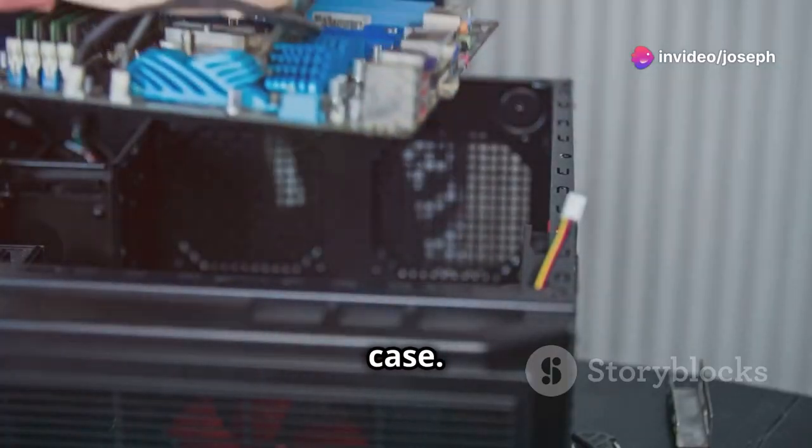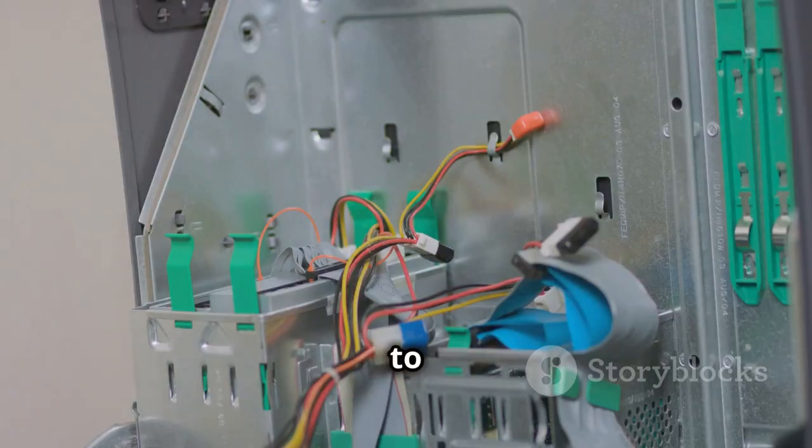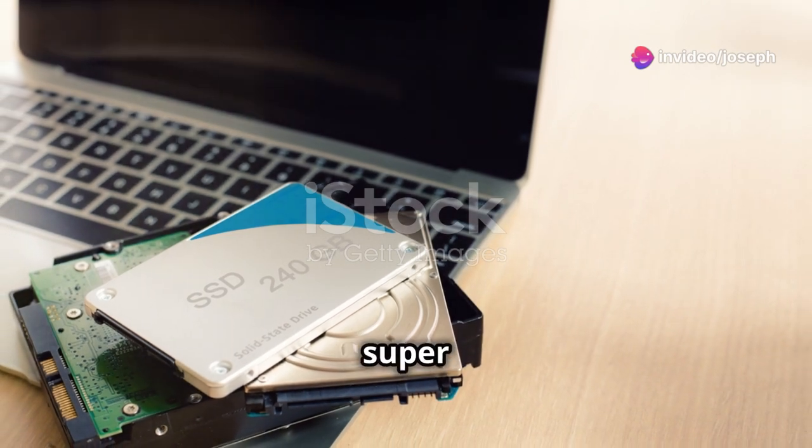Now open up the case. Look for the spot where your old hard drive is. Gently remove the old drive. Don't forget to disconnect the cables. Slide in the new SSD and reconnect those cables. It's like plugging in a toaster — super simple.